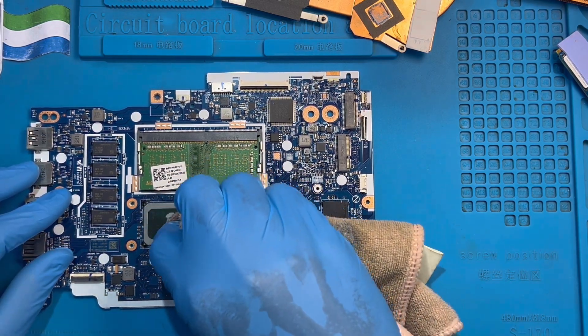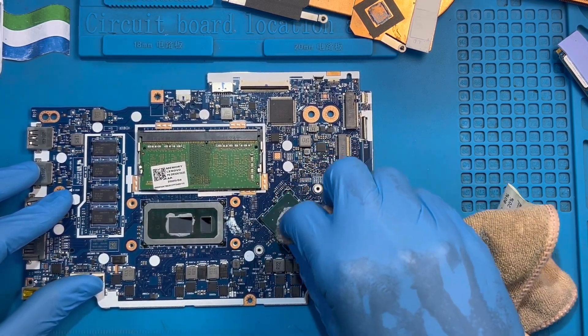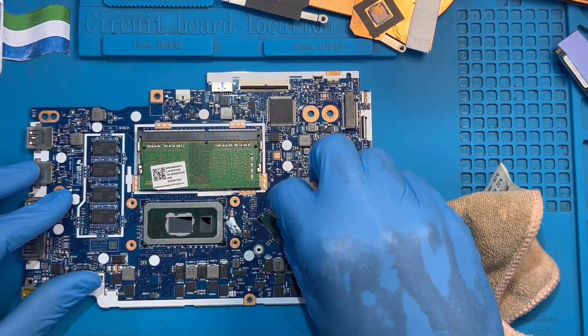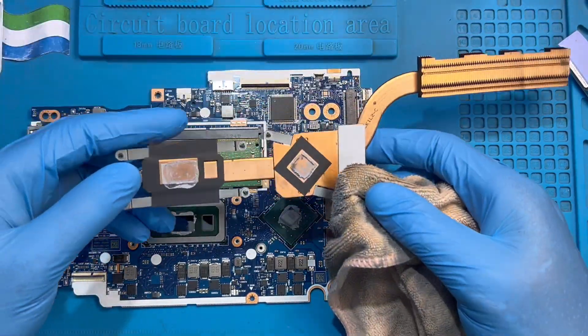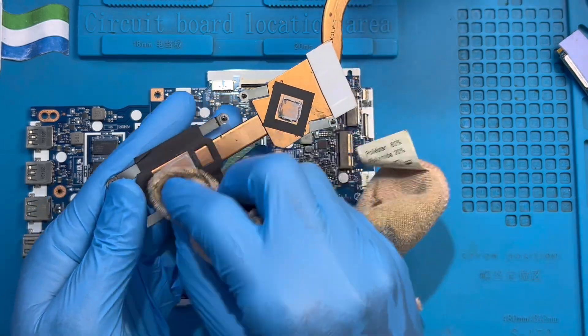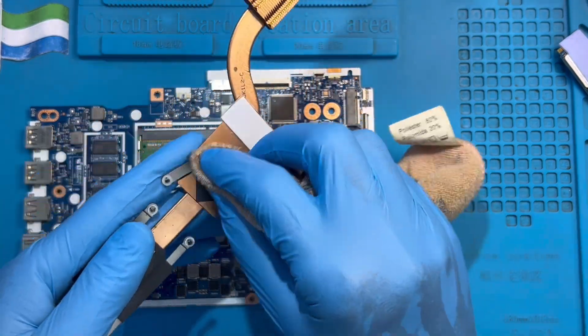Clean it very nicely — remove it and apply a new one. Clean the graphic card also, and clean the heatsink on top as well. Then put a new one on.